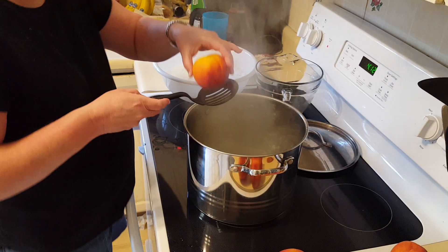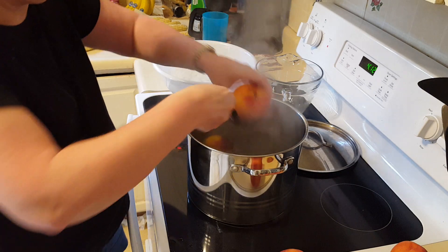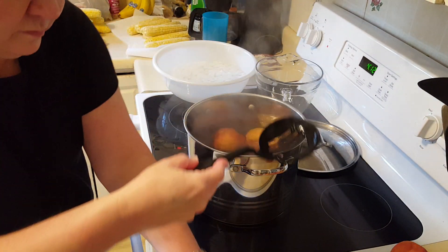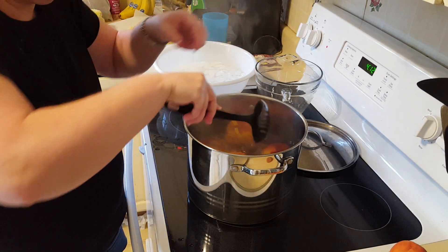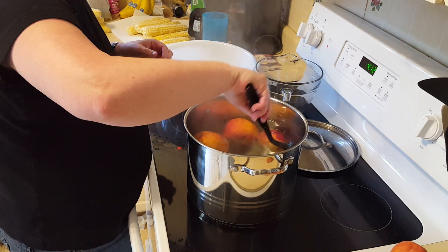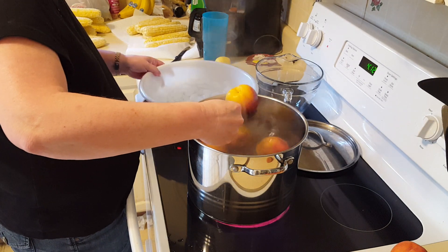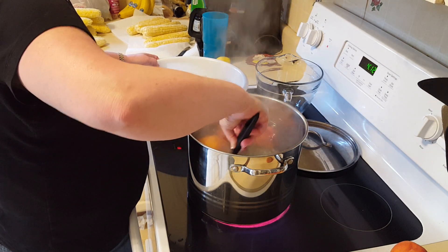Alright guys, the peaches are scored on the bottom and in the boiling water. We're going to set them in the boiling water for like maybe 10 to 15 seconds. And then if you look just beyond the pot there, we got a big thing of ice water. You let them sit in the boiling water for 10 to 15 seconds, and then you put them in the ice water. And this lets the skin peel off.